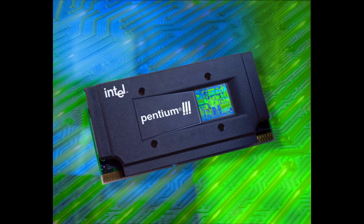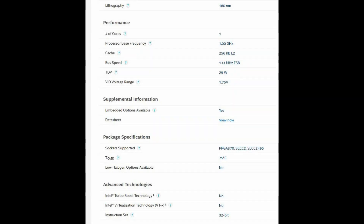The sockets on which the Pentium 3 was set up were PPGA370, SECC2, and SECC2495. It had a cache of 256 kilobytes, runs on a total of 29 watt TDP, and was designed on a 32-bit instruction set.